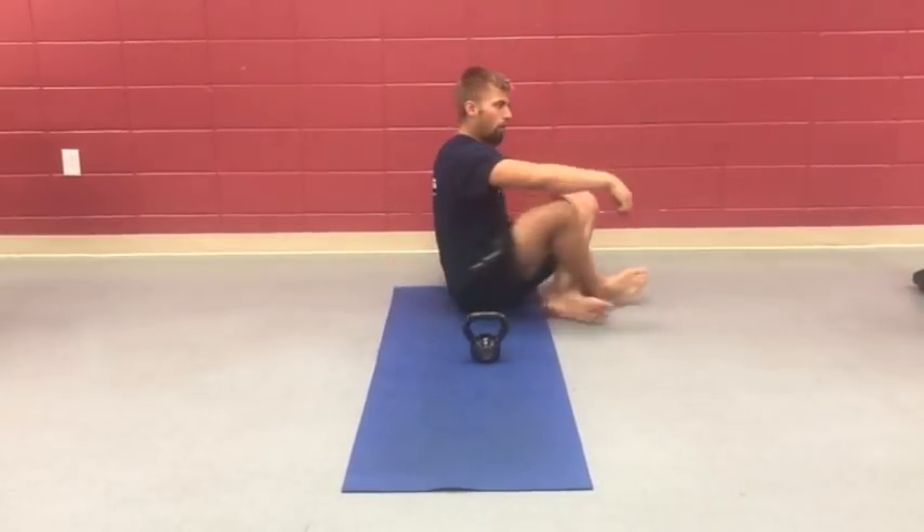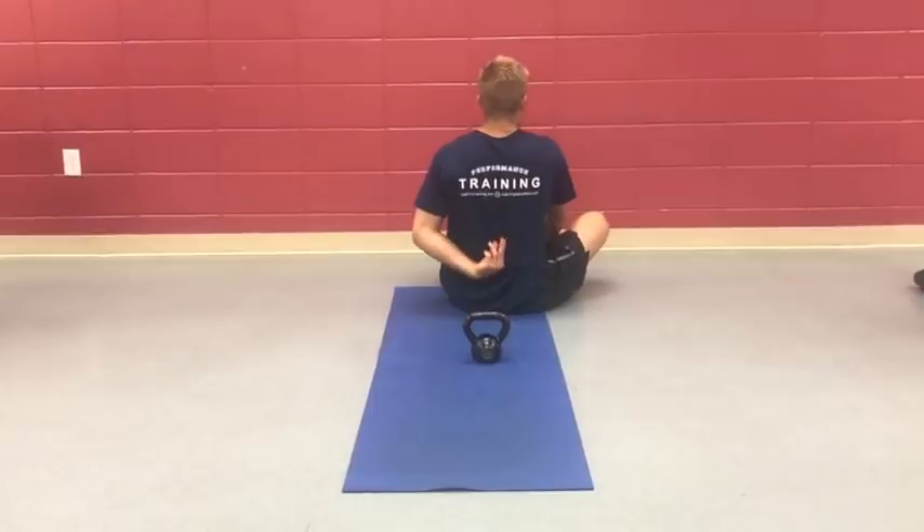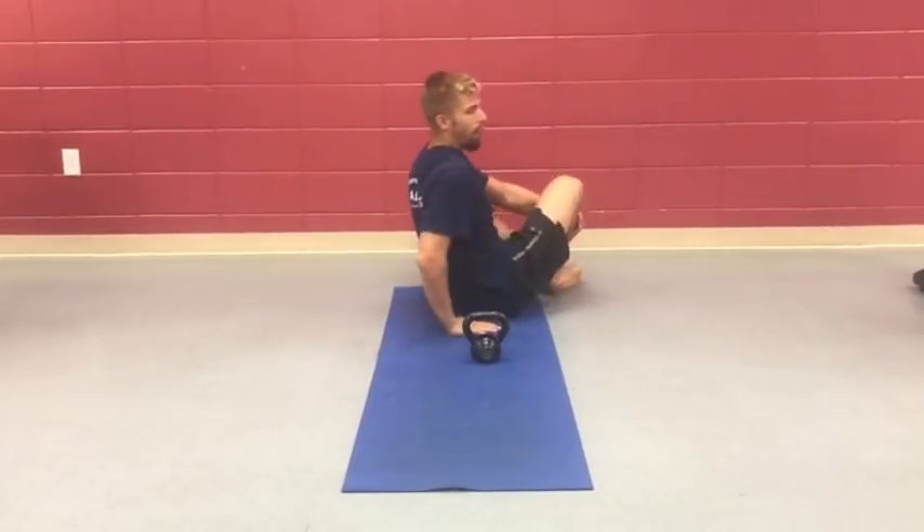It's a muscle that connects the back of our rib cage down to the pelvis — that lower back muscle. Just how we move, it can get asymmetrical, where it's a little longer on one side, shorter on the other, or weaker. Doing this exercise will help bring some balance.